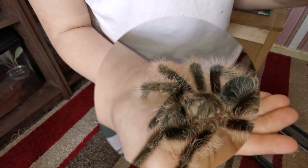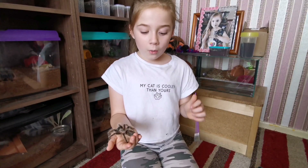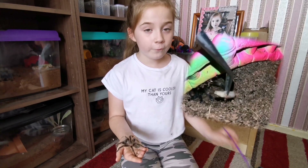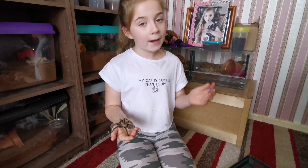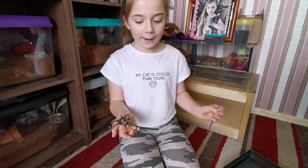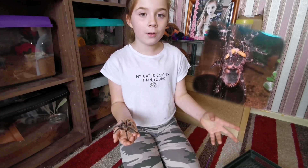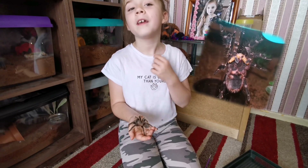Those dots are eyes — she has eight eyes, although she can't see very well. To detect things, if we put food in her enclosure and drop it, she'll feel the vibrations through all the hairs on her body. She also has two big fangs. She uses her fangs to inject venom into her prey; the venom paralyzes the prey and liquefies the insides. Then she sucks it up with a straw-like mouth part.